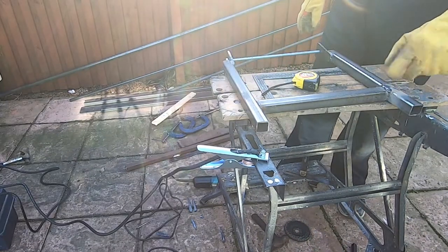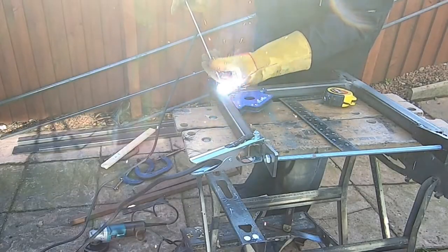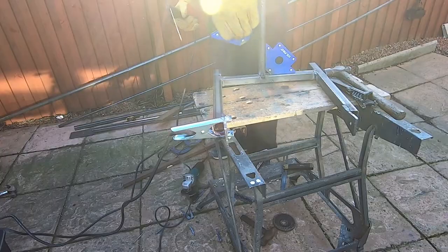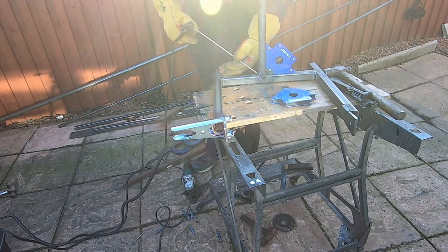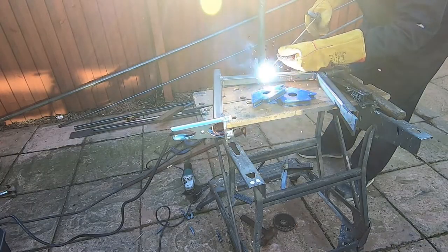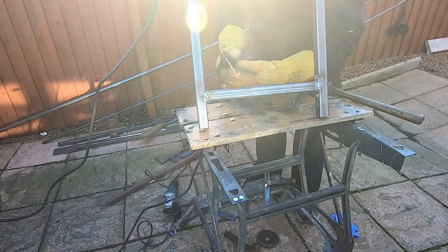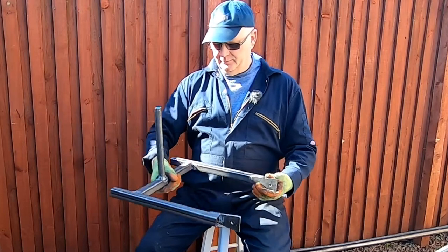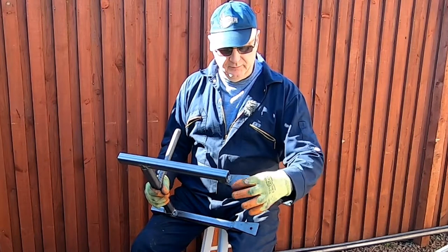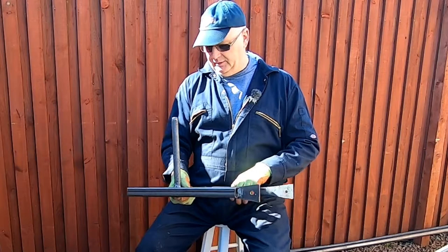Blowing a bit of a hole in that one, but I can feel that it's not a problem. Right guys, so far this is how far we've got. Now these have got to be all shaped up and rounded off nicely, and so has that side there, and all the welds have got to be cleaned up.